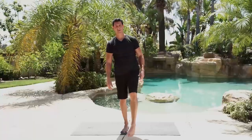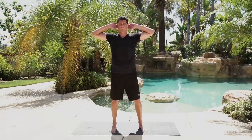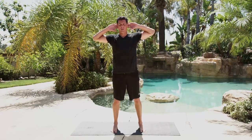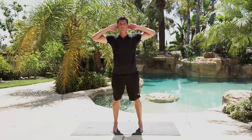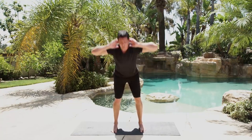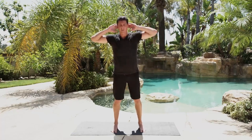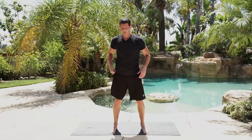Now we're going to do some quick calisthenics to get things ready. We'll do a good morning — hands behind your ears, bend at the hips, get your hips behind you, try to make that tabletop, and back up. We're going 10 reps — completing reps 1 through 10. Then bodyweight squats — feet about shoulder-width apart, hands out straight, proud chest, shoulders back and tucked, and descend for 10 reps.